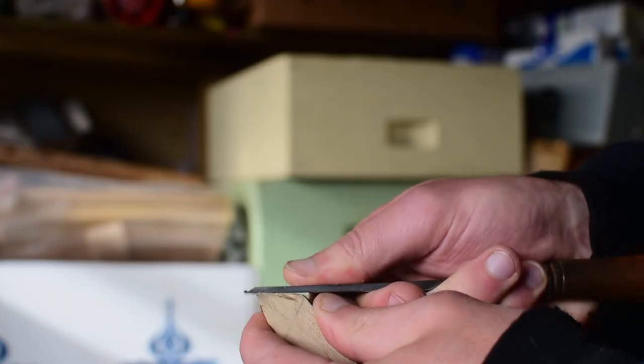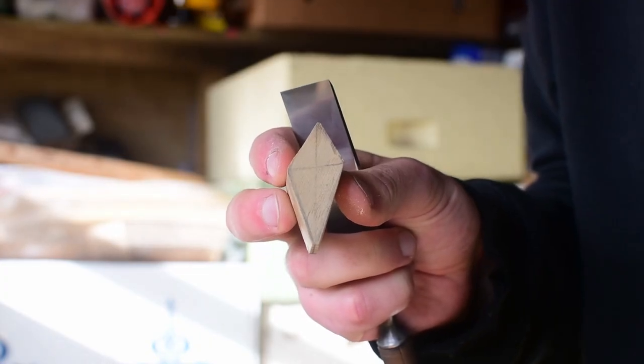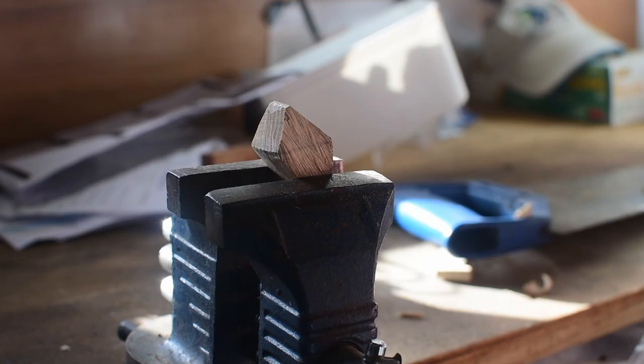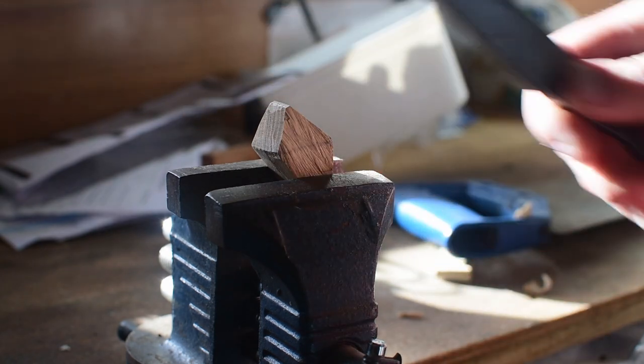Our basic shape for this shell is like a tall diamond which is a little bit skewed, with one point higher than the other. I then taper the faces on each of the sides to a point. Because we're carving slightly across the grain here, make sure to keep aware of the grain direction to avoid splitting and chip out.